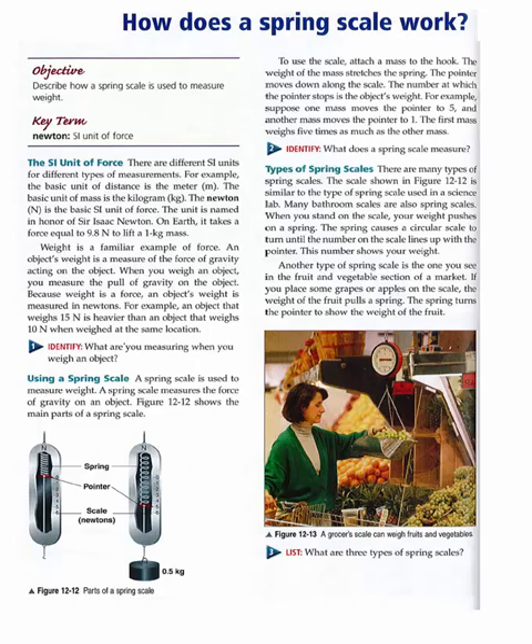One. Identify: What are you measuring when you weigh an object?